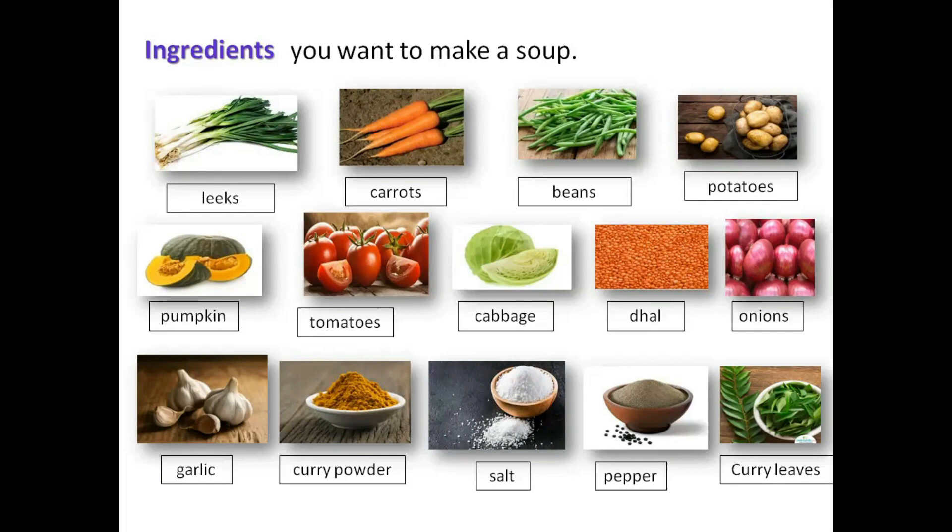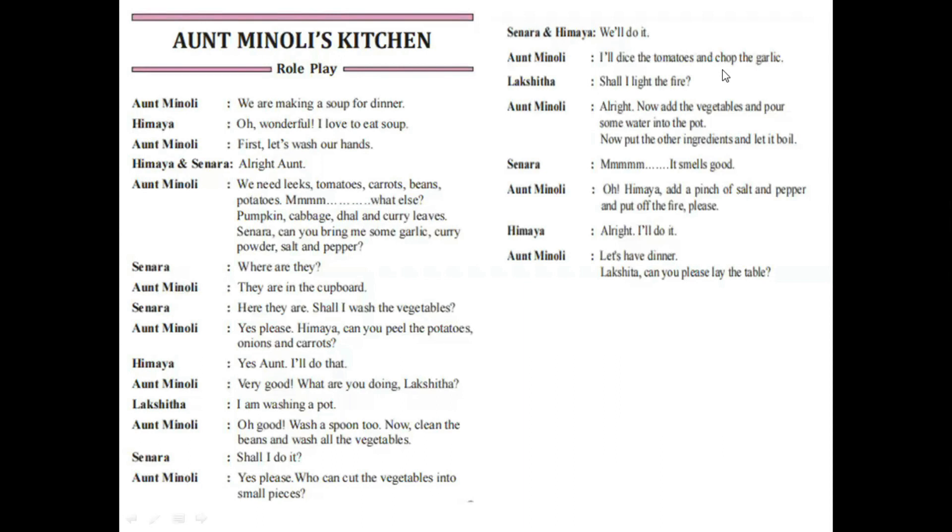Now let's go to Aunt Minoli's kitchen to make the soup. We are in Aunt Minoli's kitchen. Children, who are there in Aunt Minoli's kitchen? Aunt Minoli, Himaya, Senara, and Lakshita. If you take your pupil's book and turn to page 39, you can see Aunt Minoli's kitchen. Now I am going to speak out the dialogue for you. Are you ready? Let's start.